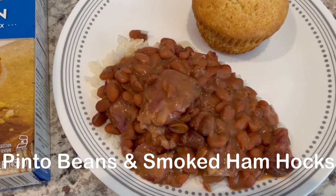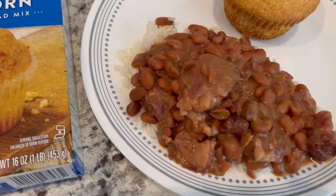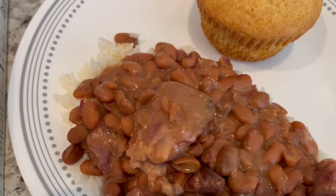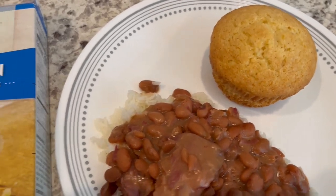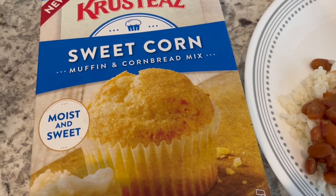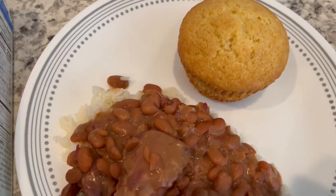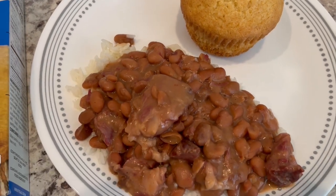For dinner tonight we are having pinto beans and smoked ham hocks. I did record a video on how I make my pinto beans, and I will leave that video in the description box. I'm serving it over rice, and we're also having some cornbread. I tried this crusty sweet corn muffin and cornbread mix from my pantry for the very first time, made in jumbo muffin tins. This is what we are having for dinner tonight, and we will see y'all next time.